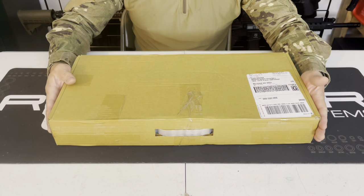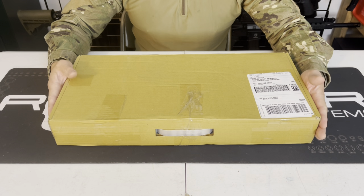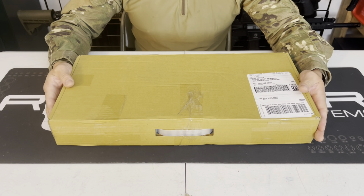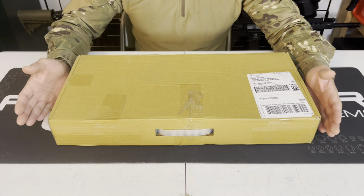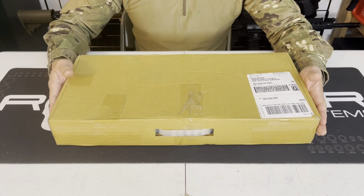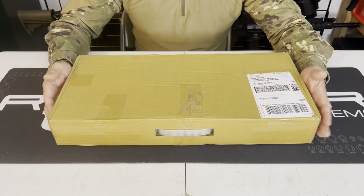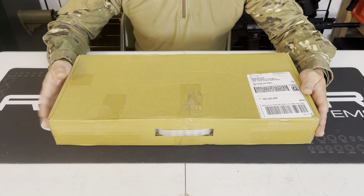Not liking a product doesn't mean I don't support their company. They've got some good products and modification accessories that I still get from them. Their prices are competitive, and their customer service is really good — I ordered this and they shipped it right away. Got it in a few days.